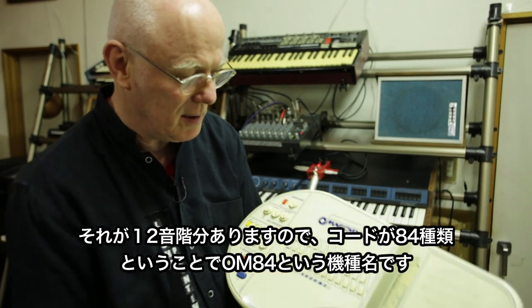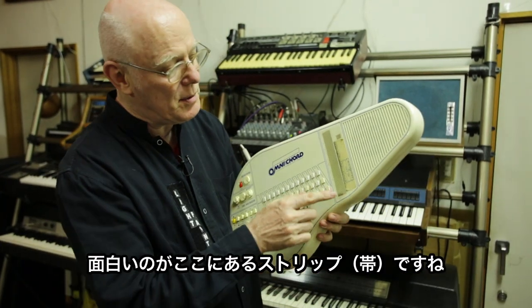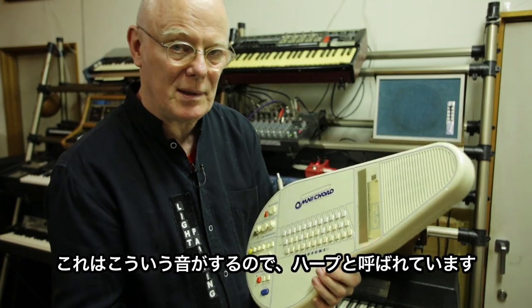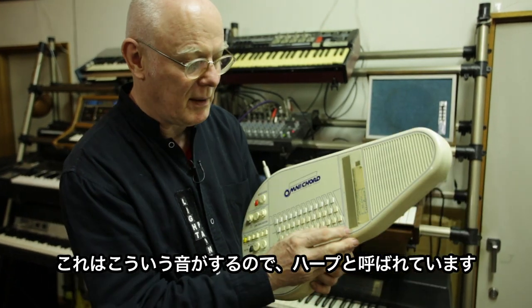That's why it's called the OM-84. But the interesting thing is the strip here — this is unique. They call it a harp because it sounds like this.